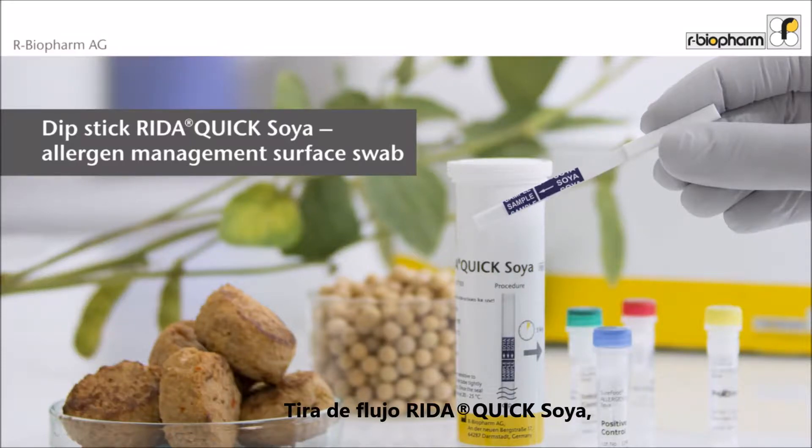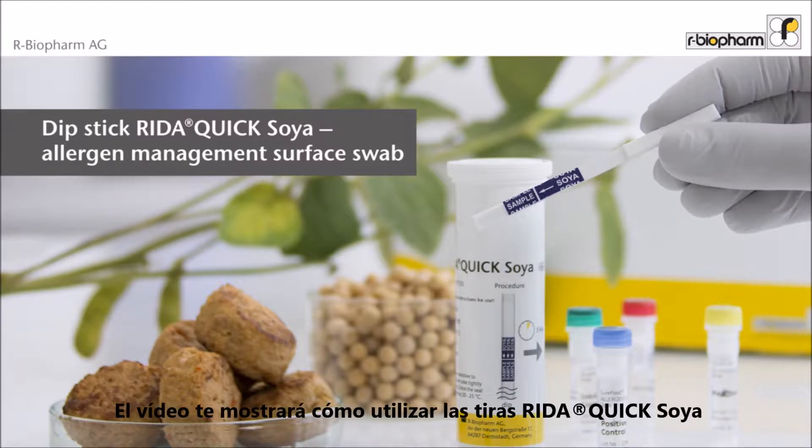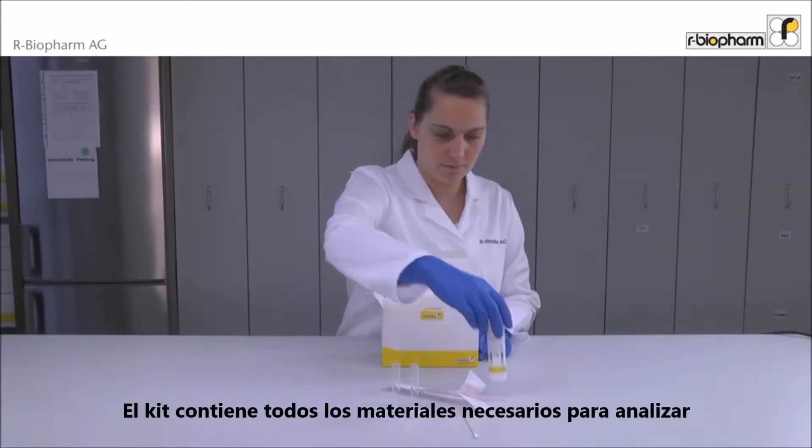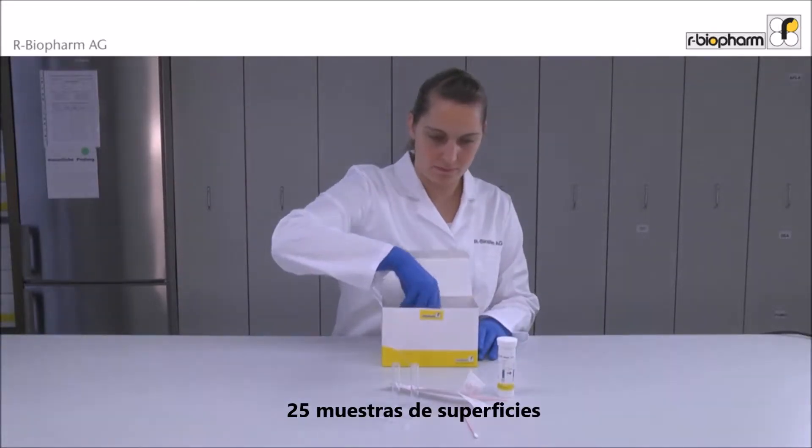This video shows you how to use the Reader Quick Sawyer dipstick for allergen management analysis of surfaces and food samples. The test kit contains all material needed for the analysis of 25 surface swabs.